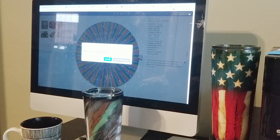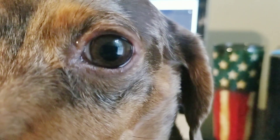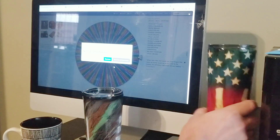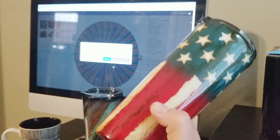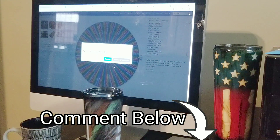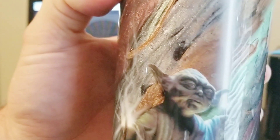Thank you to everybody who entered. Paisley says goodbye and thanks for watching, and thanks for paying for her back surgery and helping us out. If you like doing these raffles to win cups for five dollars, let me know in the comments and I'll raffle more cups off. Thanks for watching — Yoda's happy for you too! See you on the next one.